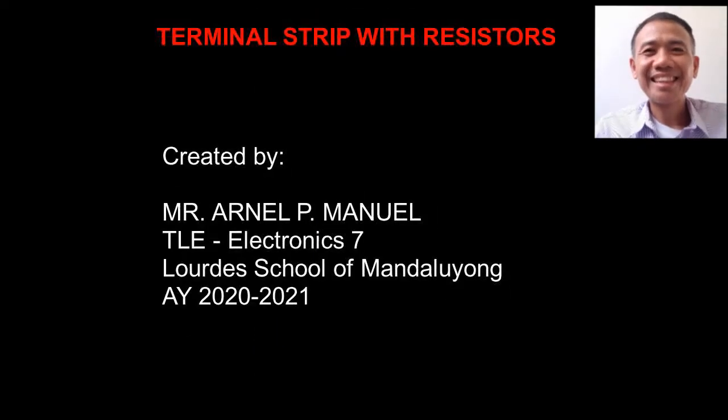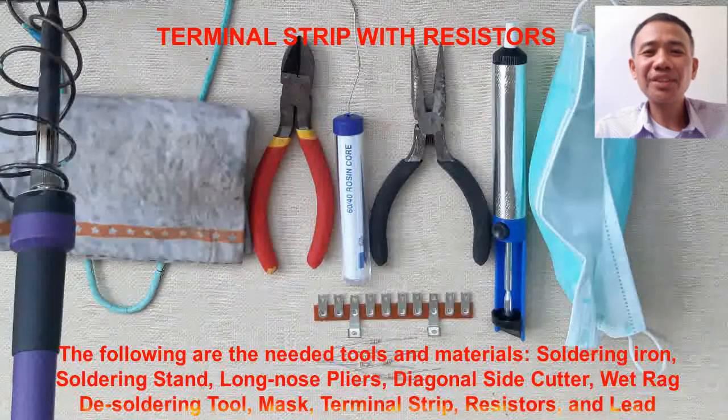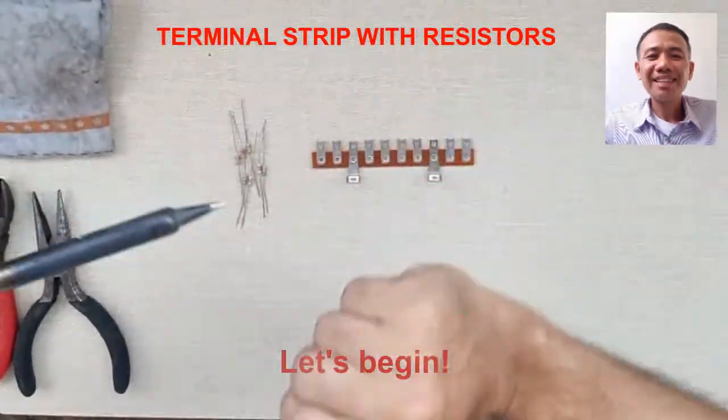God bless! Let us begin. The following are the needed tools and materials for assembling terminal strip with resistors.